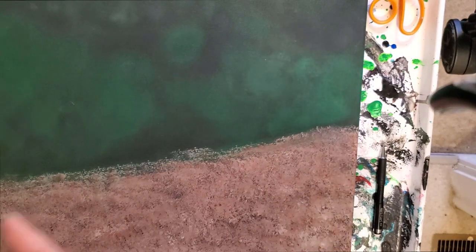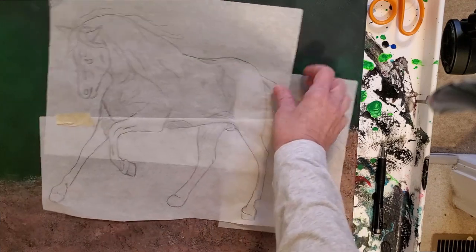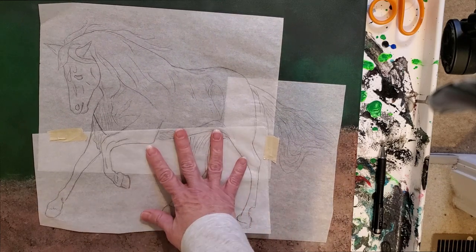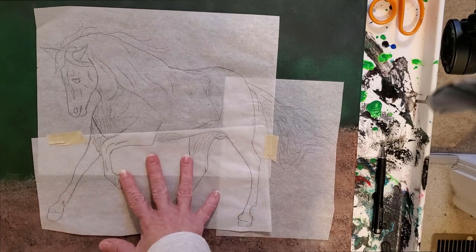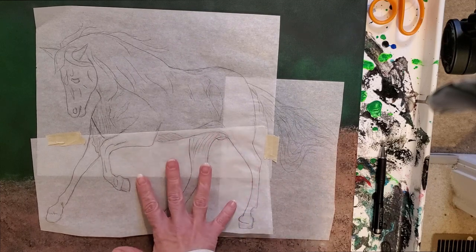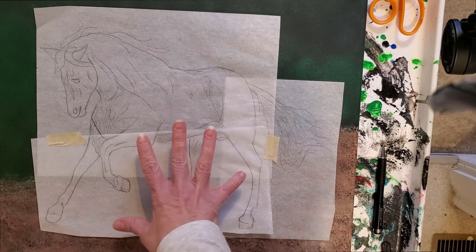Anybody who thinks that it's not true artistry to trace something just doesn't really understand that even the masters of old used prisms and other ways to get their artwork onto something they could trace around. It's just a matter of trying to get things in the right places. So even if you are one of those people whose art teacher taught you that this was not real art, just try to forget all that and do your own art and be happy about it.